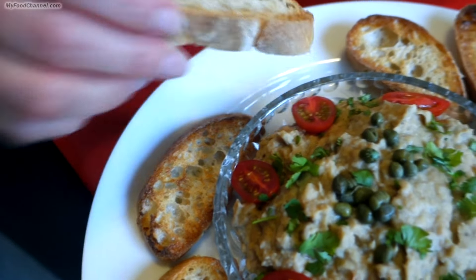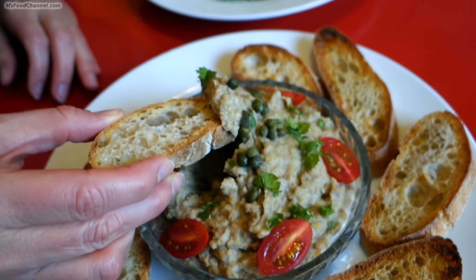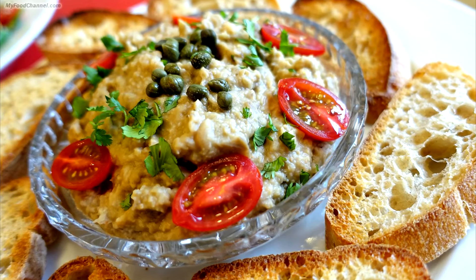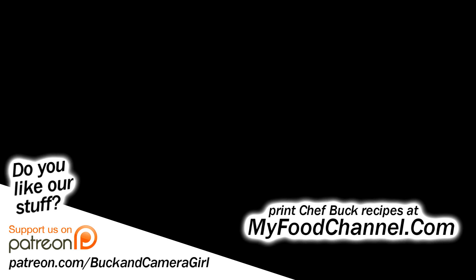A camera girl just walked in the door — come on in and do a taste test for me. See what happens when you work all day and bring home the bacon. Go ahead and give this recipe a try — I've got it written down below with links for everything. Like it and share it, and bon appétit — we'll see you in the future, bye bye!